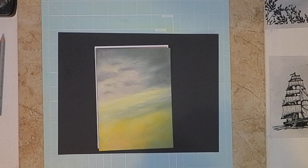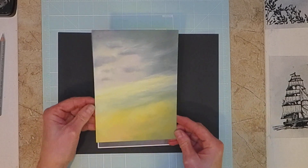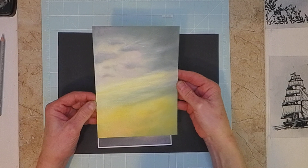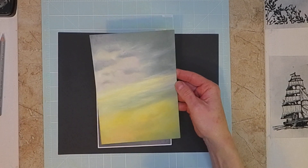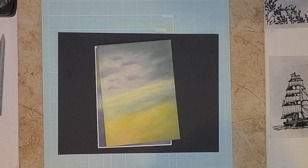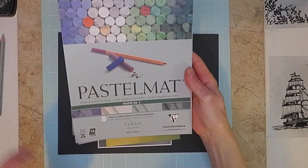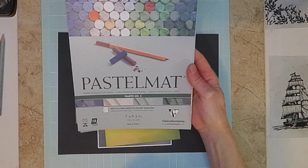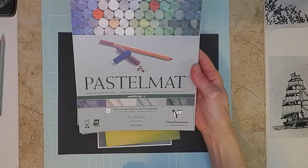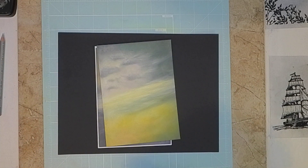Hey guys, welcome back to Dina's Ink Inspirations. I wanted to follow up on the Pan Pastel that I did yesterday. Somebody asked me to clarify the paper that I used, so I wanted to let you know I used the Pastelmat palette number five and I used the light green Pastelmat to do the Pan Pastel.